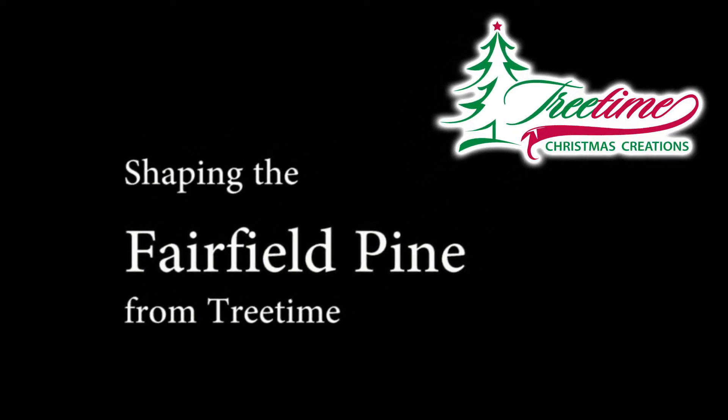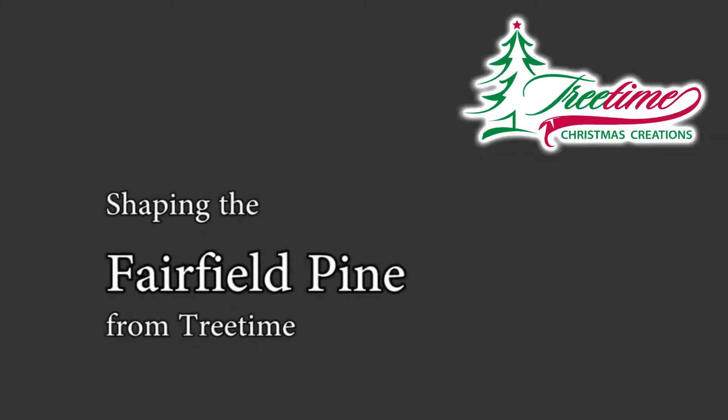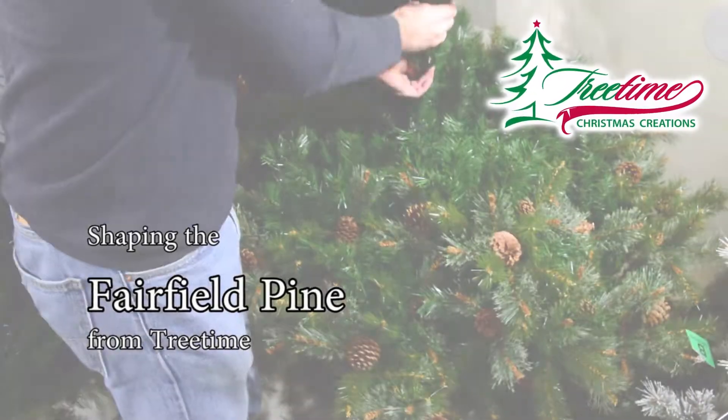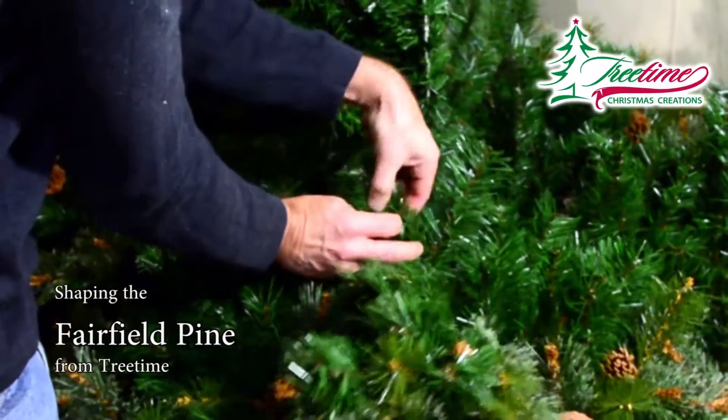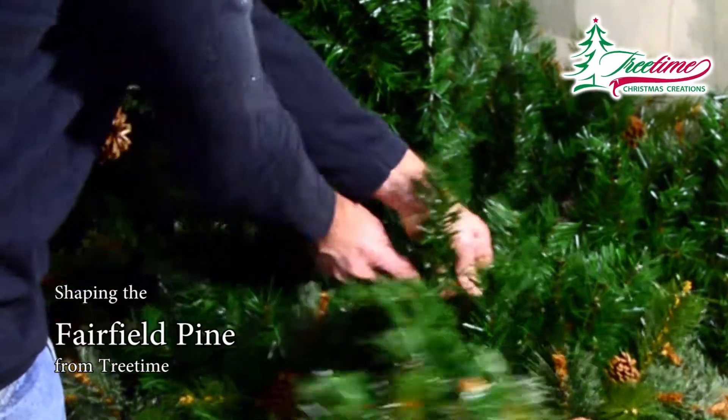This is the Fairfield Pine from Treetime. This tree design has a very natural pine branch adorned with real pine cones. It has a natural soft pine edge and a very dense interior.